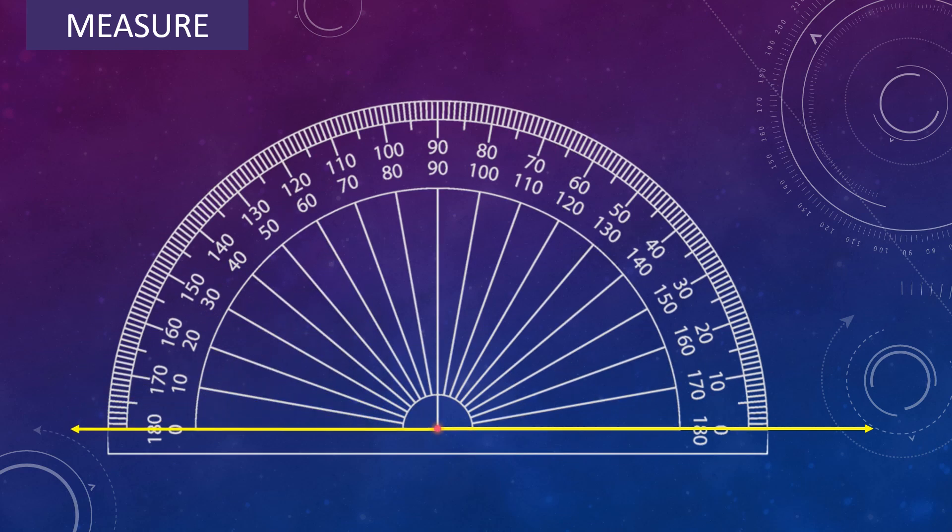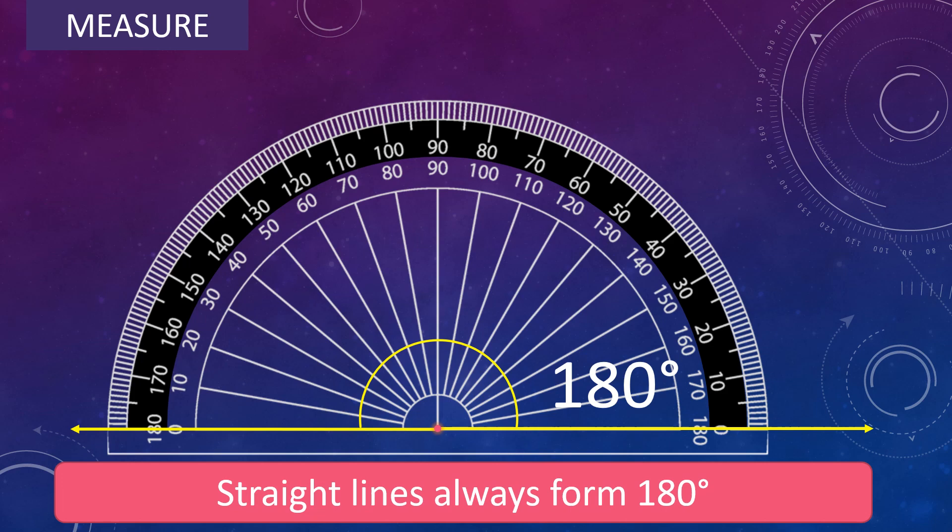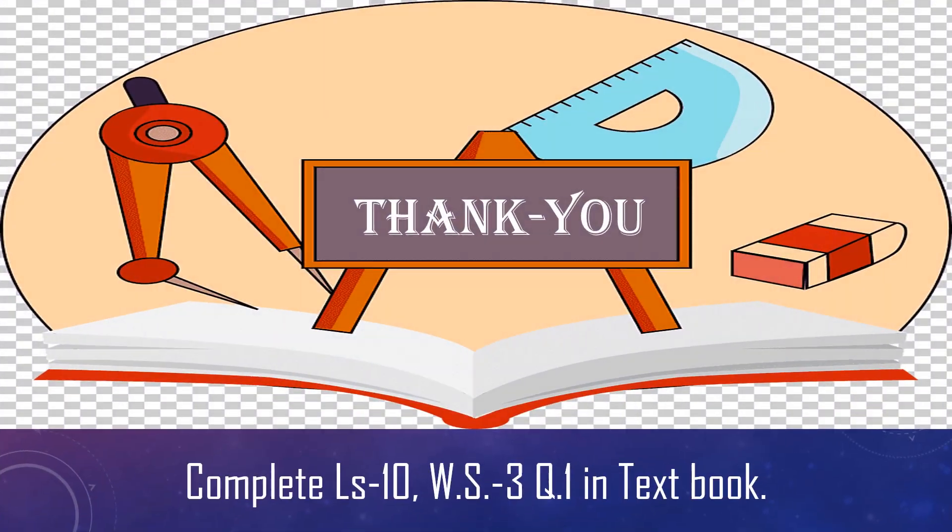Let's measure one more angle. Place the center of the protractor on the vertex of the angle and adjust the protractor so that the baseline falls along one arm of the angle. I hope you all understand how to measure angles using the protractor. Thank you. Have a beautiful day.